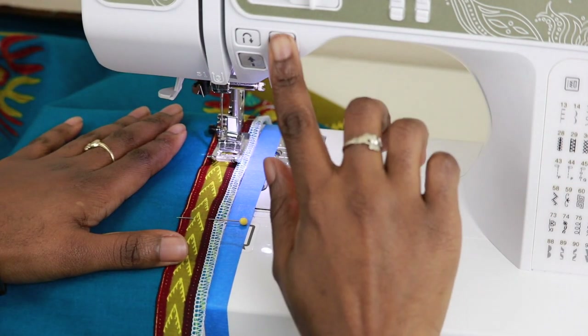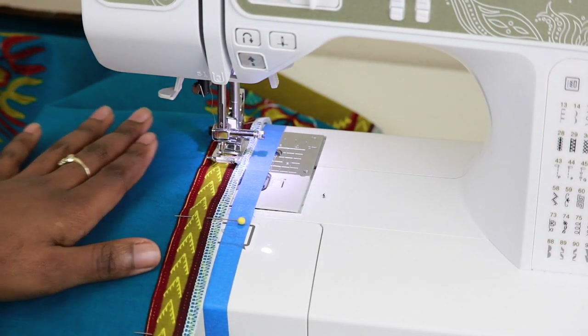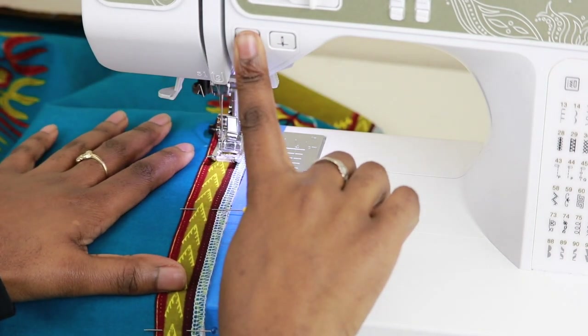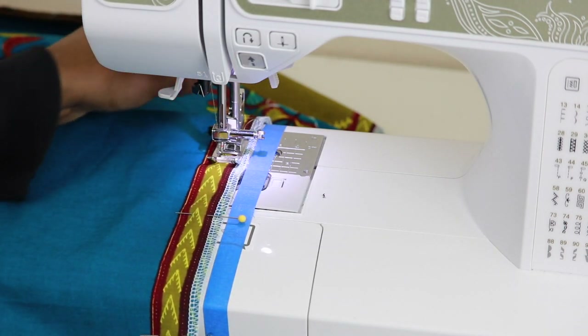Go ahead and lower your needle, begin sewing, and we are using a 5⁄8 inch seam allowance. Begin sewing, backstitch, and continue sewing until we get to that bottom notch in our pocket.